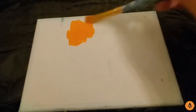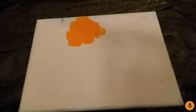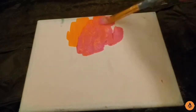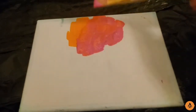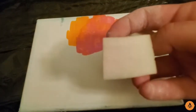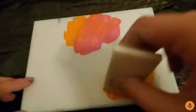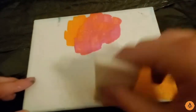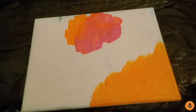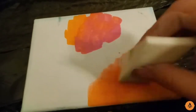Now the next trick is actually the first painting hack I'll be talking about, and it's about blending your paints. As you can see here, it is very, very hard to blend your paint with a normal brush. Now they do have blending brushes on Amazon, but those can be sometimes expensive. So if you don't have that, the next best thing to use is a makeup sponge. And as you can see, it's pretty good at blending the paint together really well.